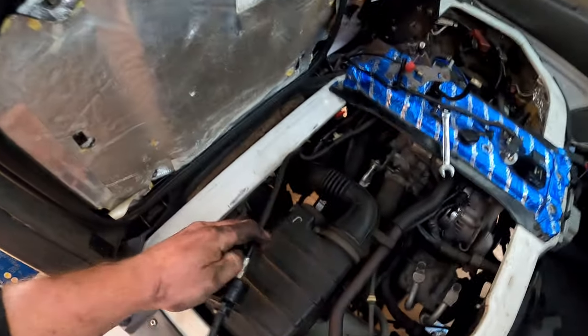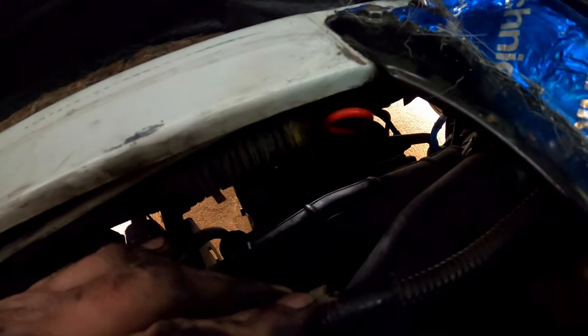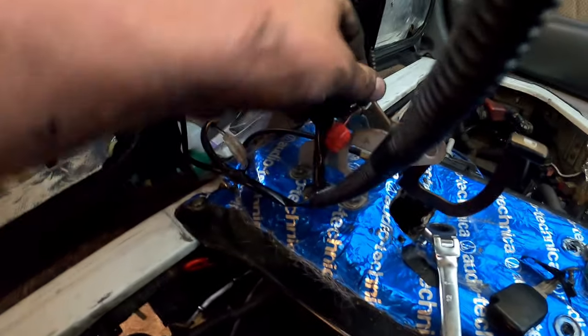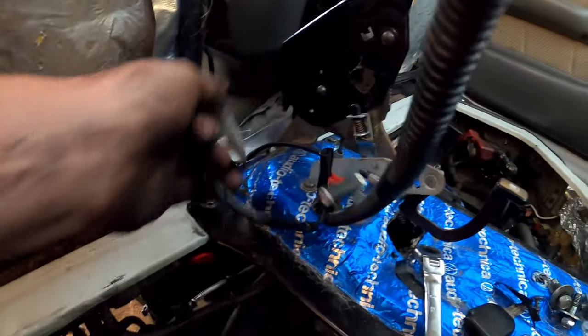I pulled this back through while the camera was dead — that's to hopefully give me more access down there to the starter motor bolt. This spider web of wiring is also in the way, so I might get rid of that. Let's just undo that.